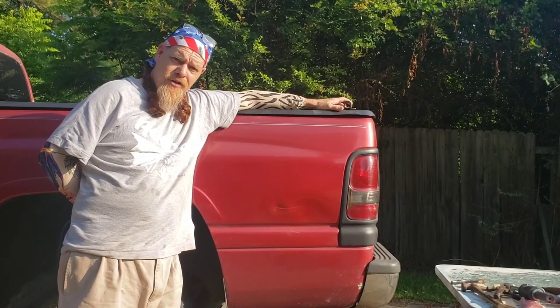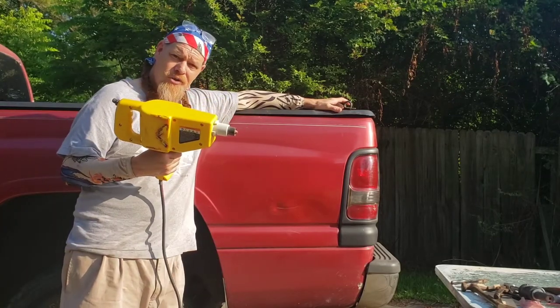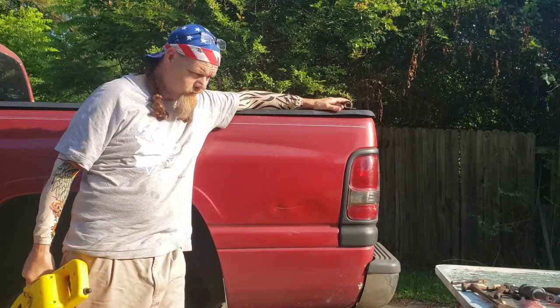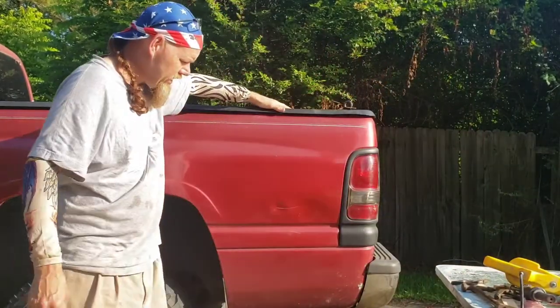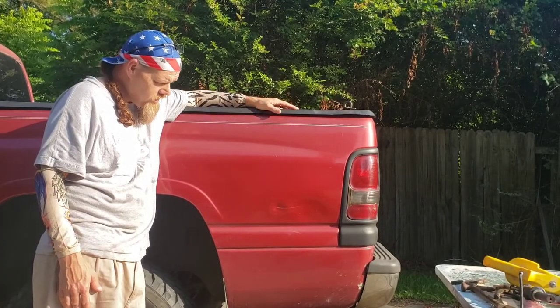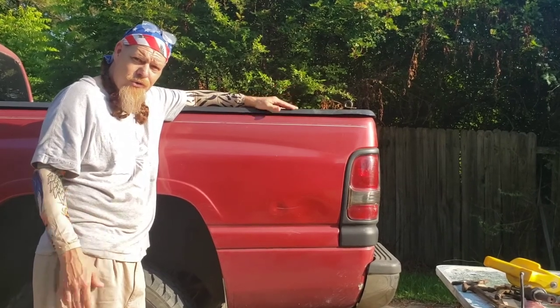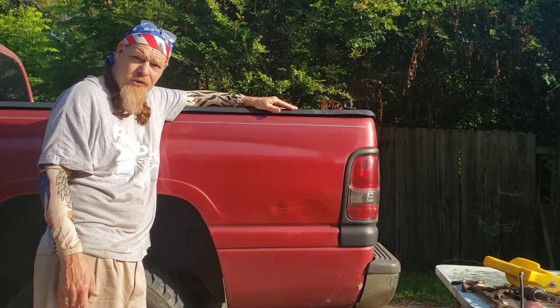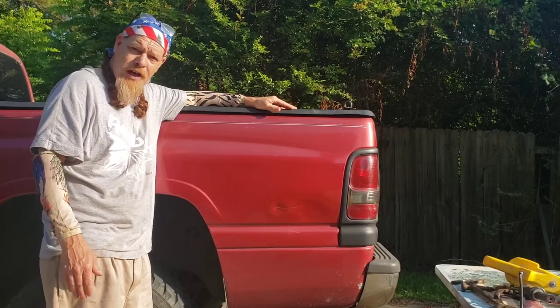Hey guys, thanks for tuning in to another episode of Hicktown Customs. Today is stud welder day. I'm going to show you how to use that and I'm going to do it right now. On Hicktown Customs, we work on vehicles — right now we're working on Jerome, which is my truck — and we may not always have the right tools. You don't have to have the right tools all the time to get a good outcome.